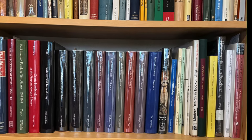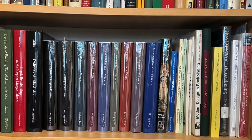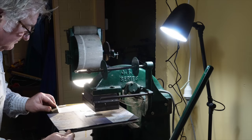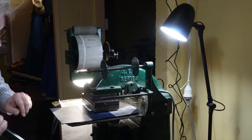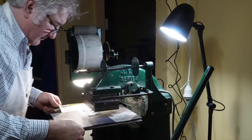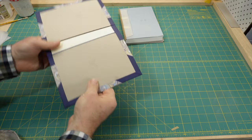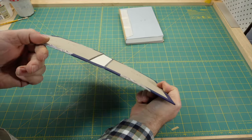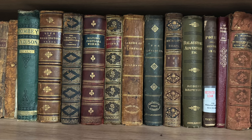This can be done either by lettering directly onto the covering material, or by applying a label that's lettered off the book. Most cloth covered books are case bound and the titling is done directly on the covering material, before casing in, while the case is flat and can fit into a hot foiling machine. For leather covered books, the titling can be done directly on the leather after covering.